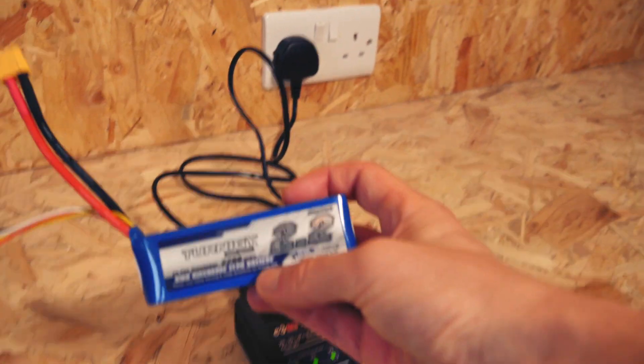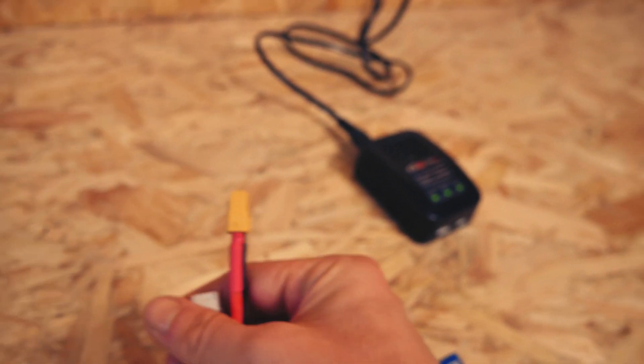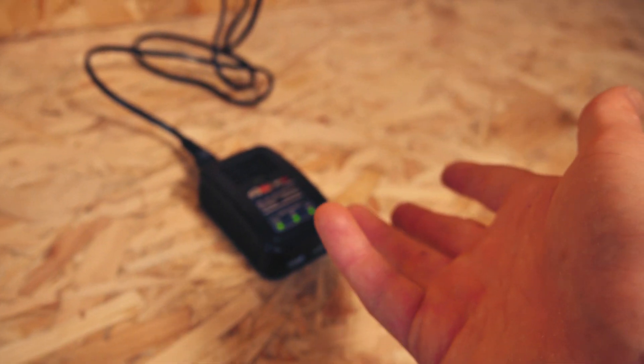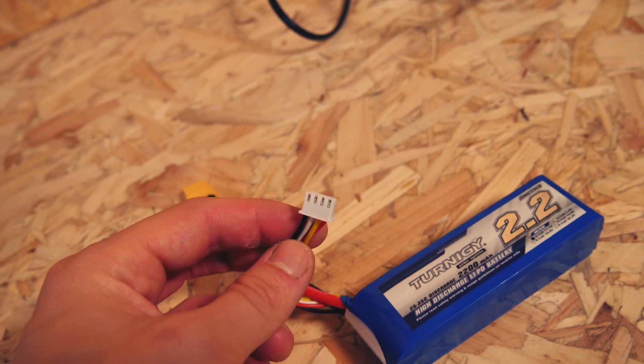Now we're going to use this Toneji 2200 mAh battery, just as an example. With a normal charger you plug this and this in, but for a balance charger we're going to be just using the balance connector or balance lead to charge the battery through.